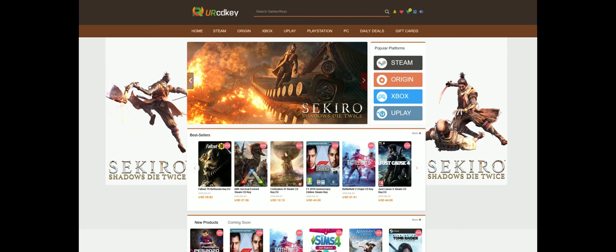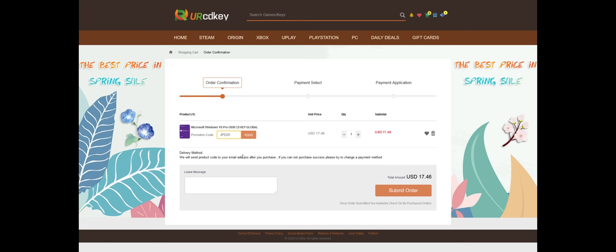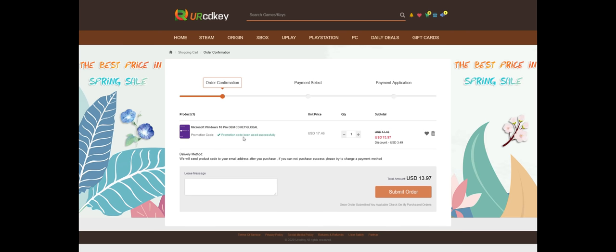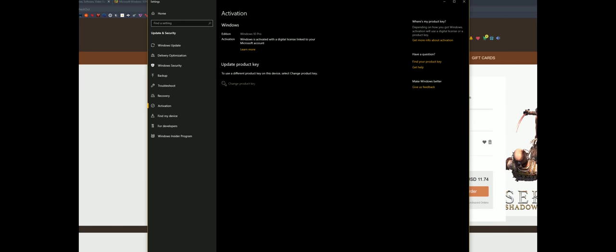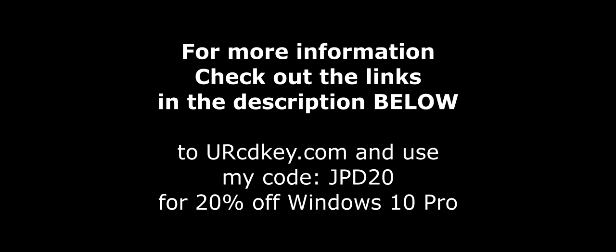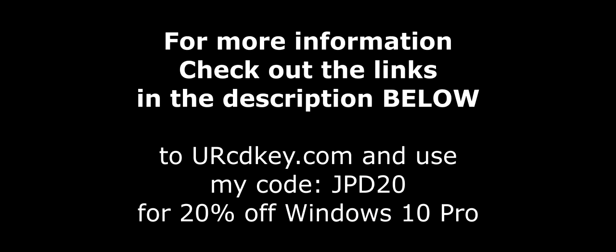Your CDKey has you covered with Windows 10 Pro licenses for under $18. And if you head over there right now, you can save 20% off with my code JPD20 at checkout. You'll receive your key within seconds, and then just click the Start button and type Activate to find the Windows activation screen, and all you've got to do then is paste your code in. For more info as well as that coupon code, be sure to check out the links down in the description below.